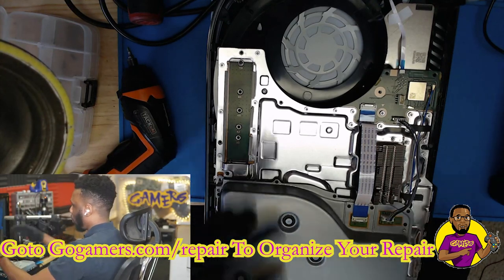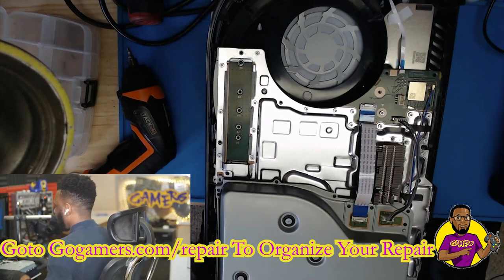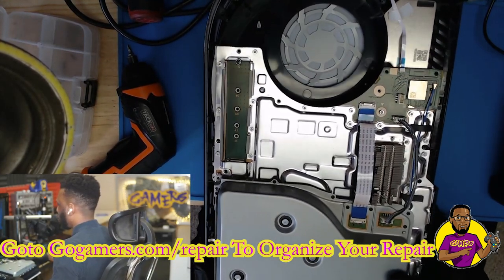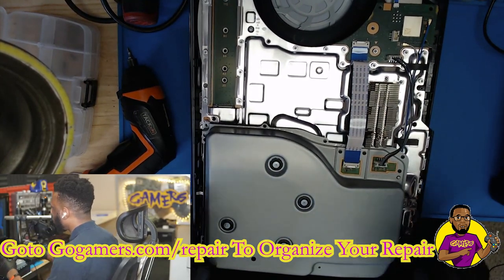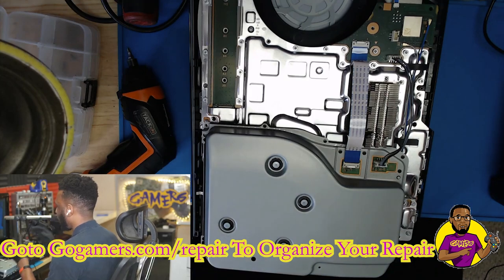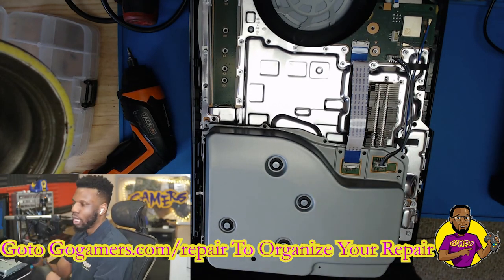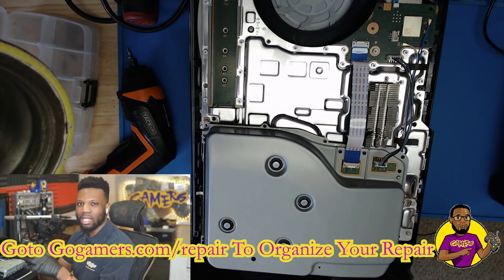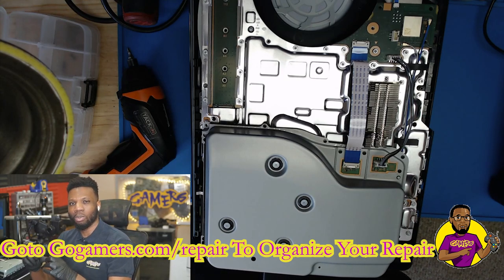Alright guys, as you can see I already have the top taken off of this PS5. I wanted to at least get this down to show you guys a really quick way to be able to get something like this repaired. Now obviously this may not fix your particular issue because a bunch of different things can happen with disc drives, but I'll try to touch on as much as possible in this video. If you still have any issues or questions, let me know down in the comments below.